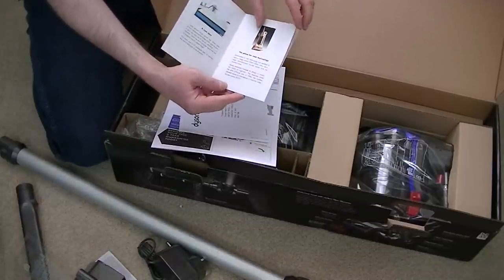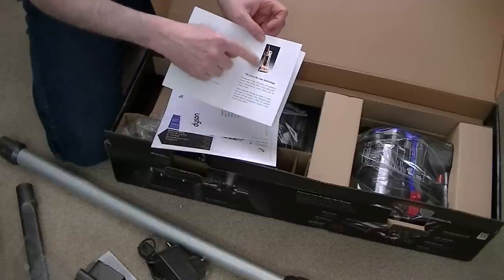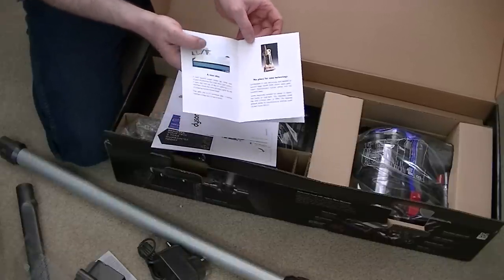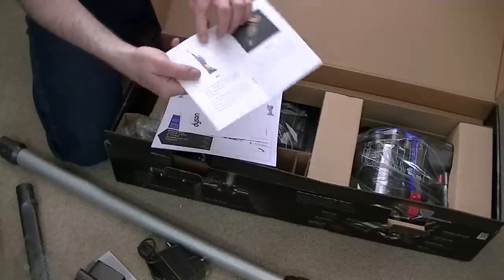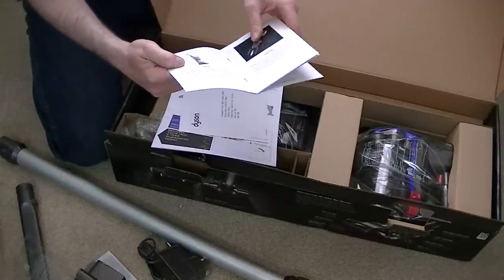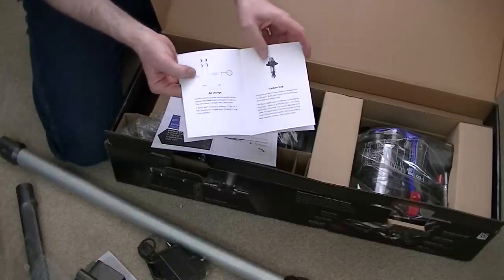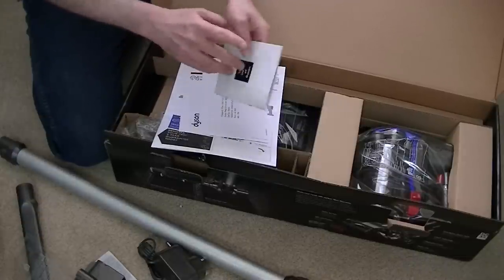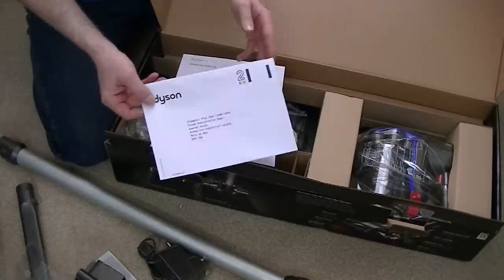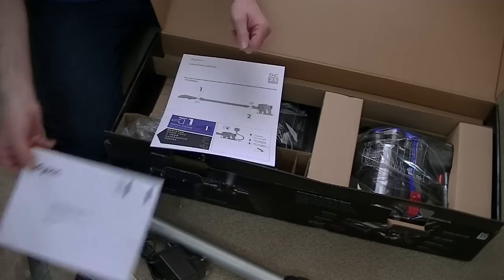In the UK, Dyson's first mass-market upright was the DC01. The booklet goes on to cover what he's done with his balls, his digital motor, his Air Blade technology — a little bit of history. There's the registration address to send the guarantee off, or it's easy enough to do online. I've just registered my DC40 online.